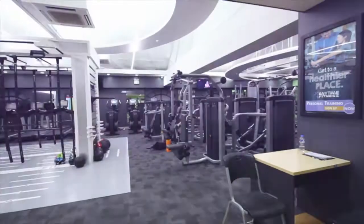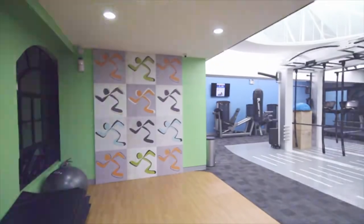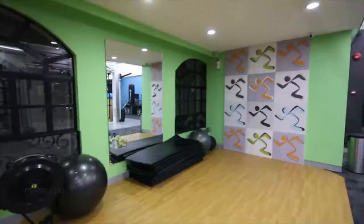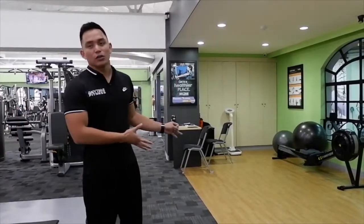Members can use the group class studio freely, and if a class is happening in there, they can move to our functional training area. We normally use that area for abdominal and core workouts. Our rowing machine is also located here, and it gets incorporated into our classes as well.